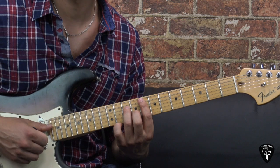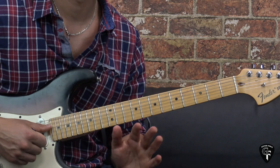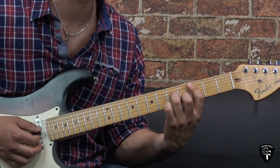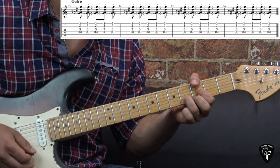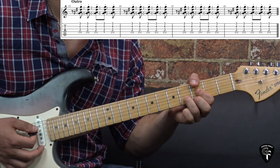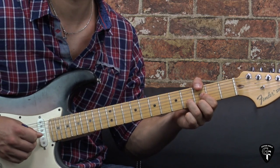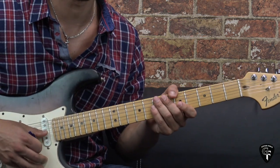Alright, that's pretty much it for the rhythm guitar for this song. The outro part we just play like we did in the intro, but we play on the C minor 7 chord — four bars, four times on the C minor 7 chord — and that's how we end the song for the rhythm guitar.